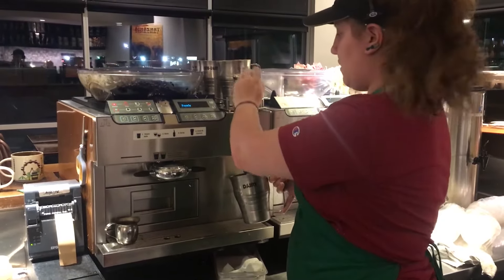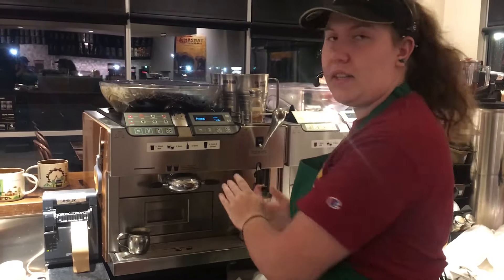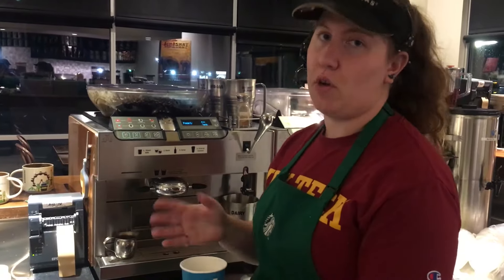Your steaming wand goes in the milk. You let the milk steam for 2-3 seconds to get the foam going.